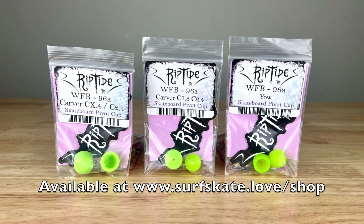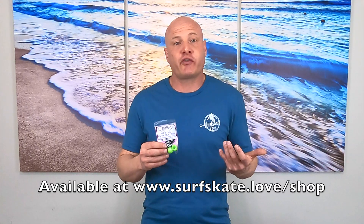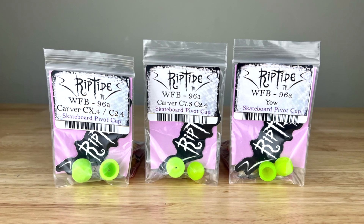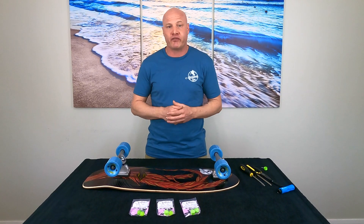That is to simply replace your stock pivot cups with Riptide Pivot Cups in their WFB formula. You can get these from Riptide directly, or if you want to support my channel, you can get them at surfskate.love forward slash shop. At the time of making this video, we have Riptide Pivot Cups for Carver CX, Carver C7, and Yelp. We're working on getting them for all the top 10 surfskate trucks and I'll let you know as we have those available.